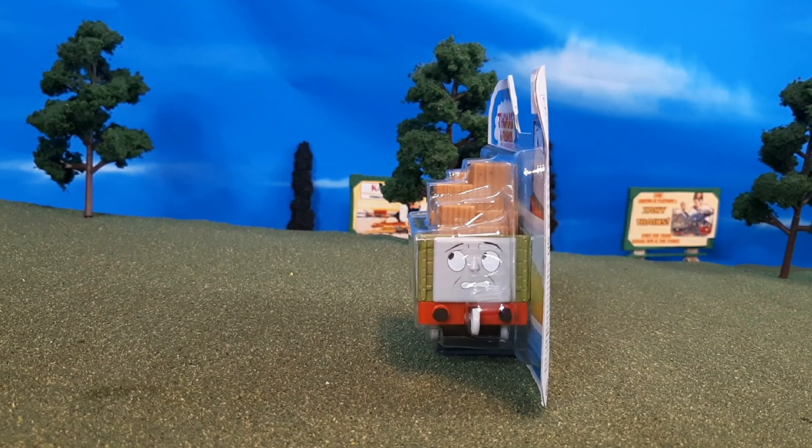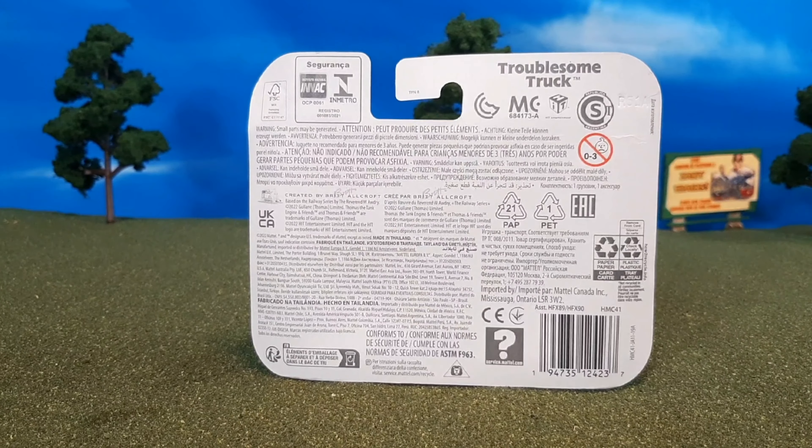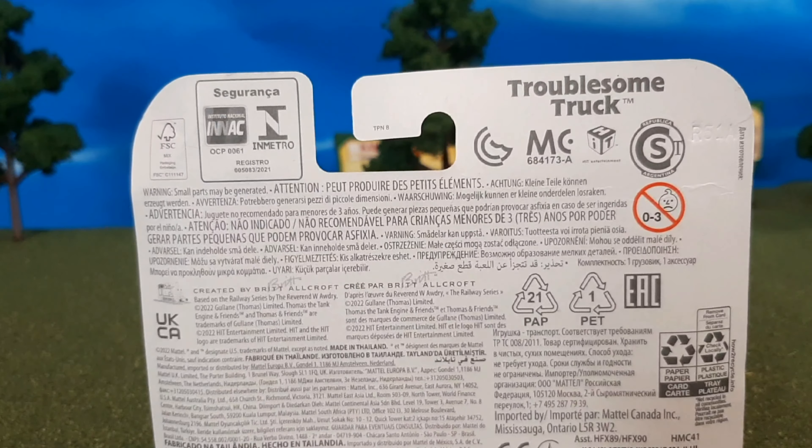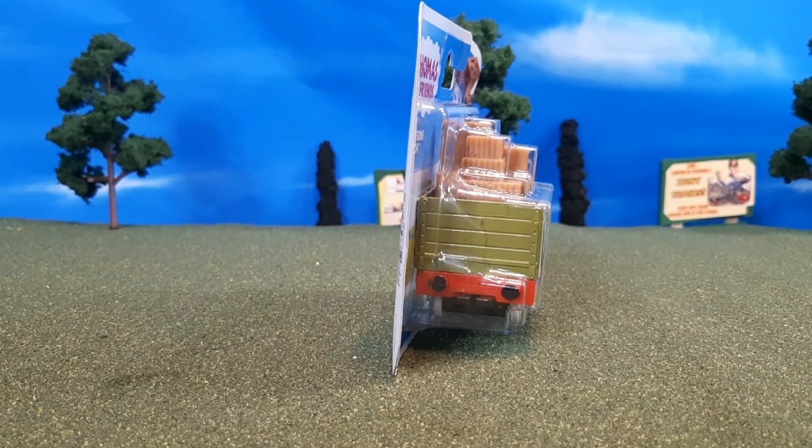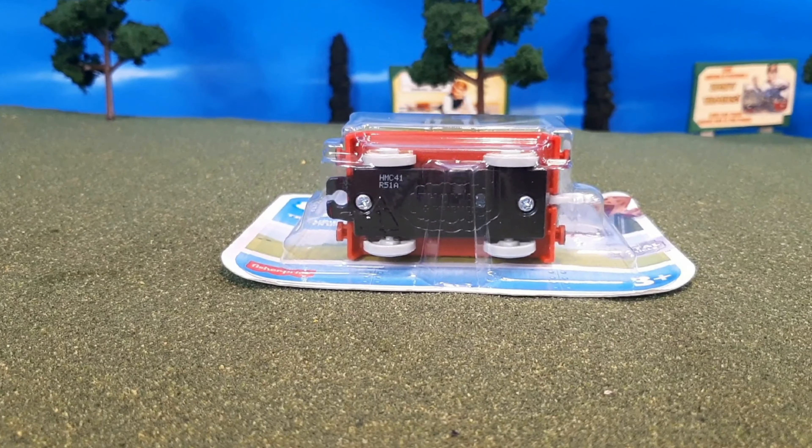Here we can see the packaging. I have to say I do like the packaging. You'll see the name Troublesome Truck is actually trademarked now, which I thought was interesting too. Here's the other side of the packaging, the top, and the bottom.